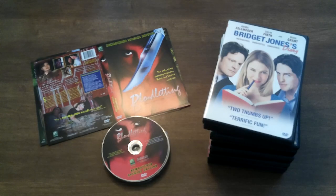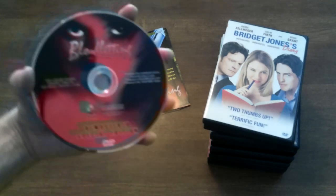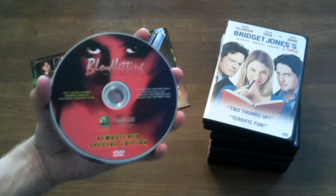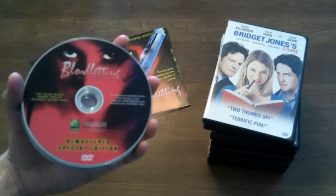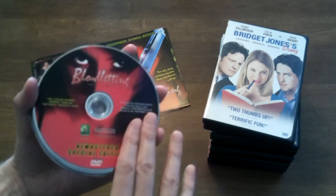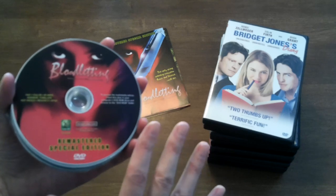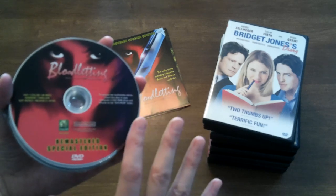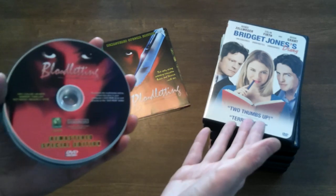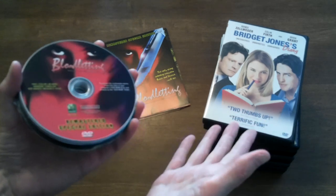Hey everybody, Paul here from B-Movie Mania, and we're doing something kind of weird, kind of different today, and I'm not even quite sure how to explain it. I purchased some movies recently without any cases, and we're going to take some cases here from movies that, quite frankly, we don't care about too much.